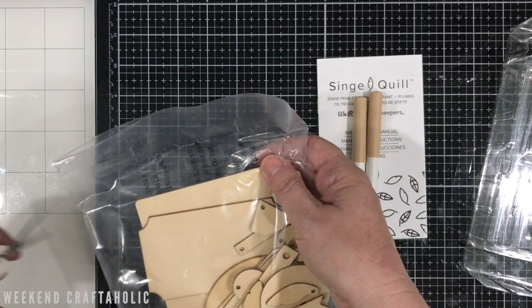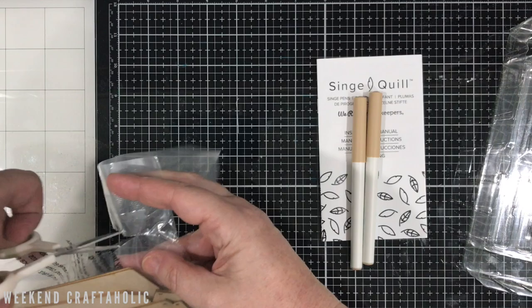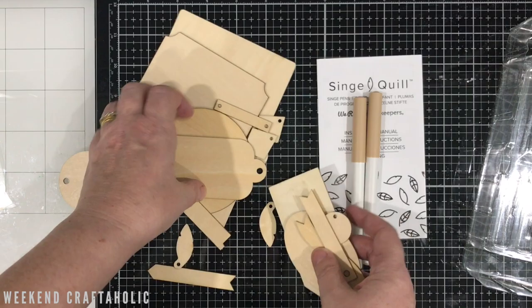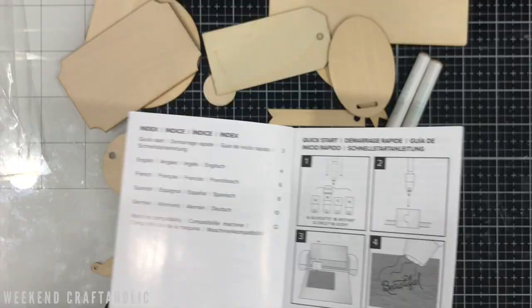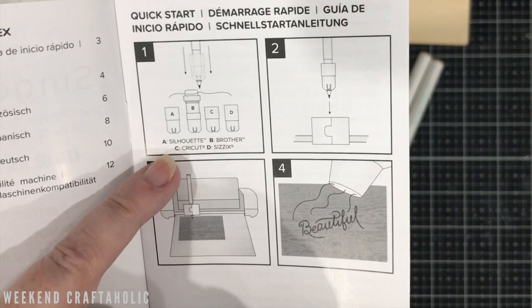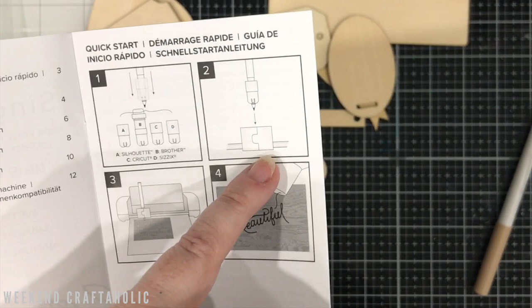A lot of us already own chipboard, and you could use balsa wood with this — I know a lot of people with Cricut Maker will cut out balsa wood so you could cut your own shapes. Let's have a quick look at what's in the box: I love the little leaves which are the quill brand, different gift tags, a bigger piece, little diamond keyrings, and some little signs. Before I do anything else, let's have a quick look at the instruction manual. It's in four different languages, and you can see the quick start: different adapters for your Silhouette, Brother, or Cricut machine. You put the pen into the adapter, that goes into the holder, draw your pattern as normal, and then heat gun it to bring it out.